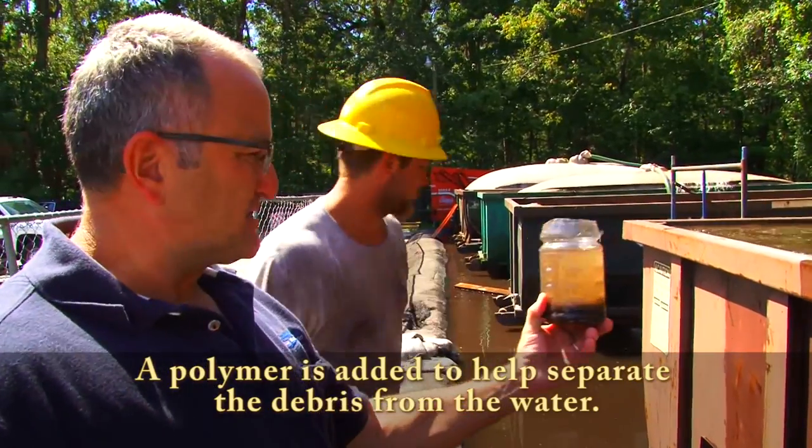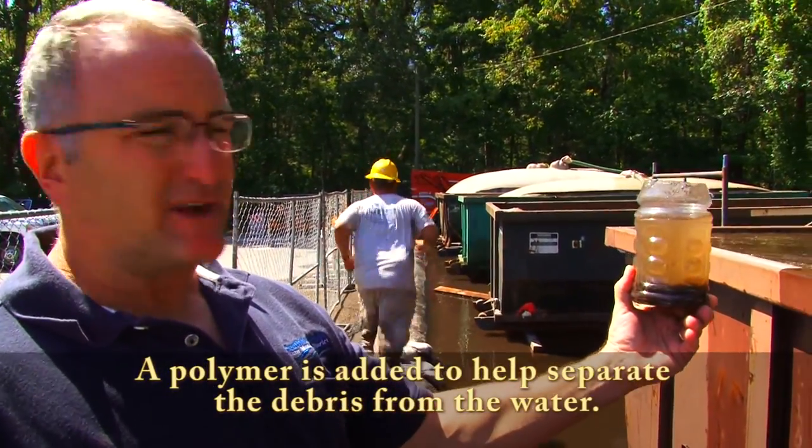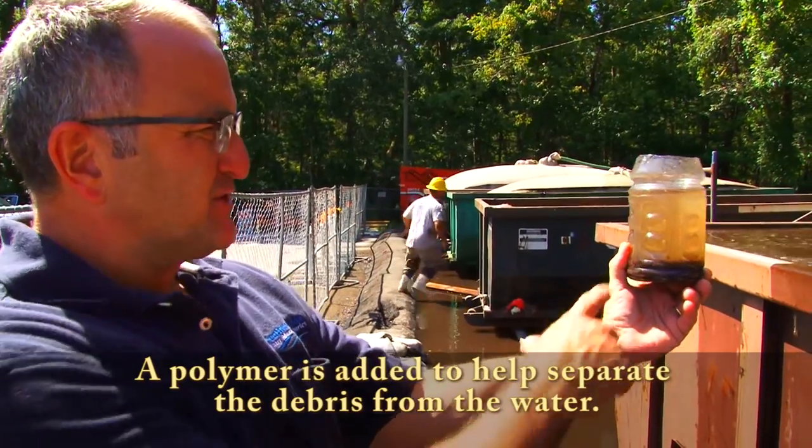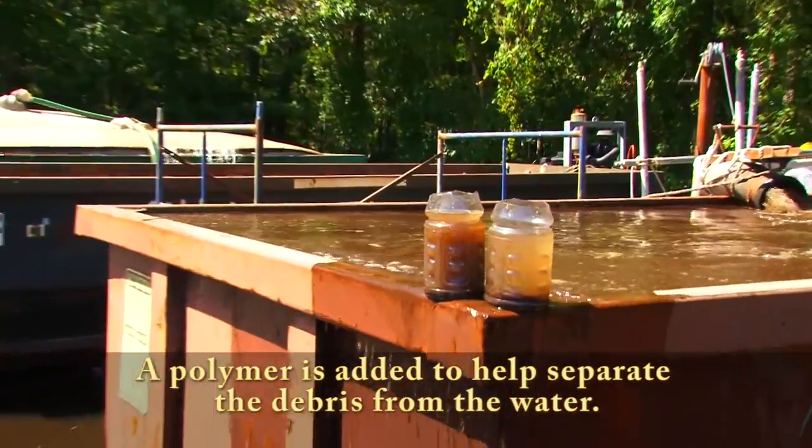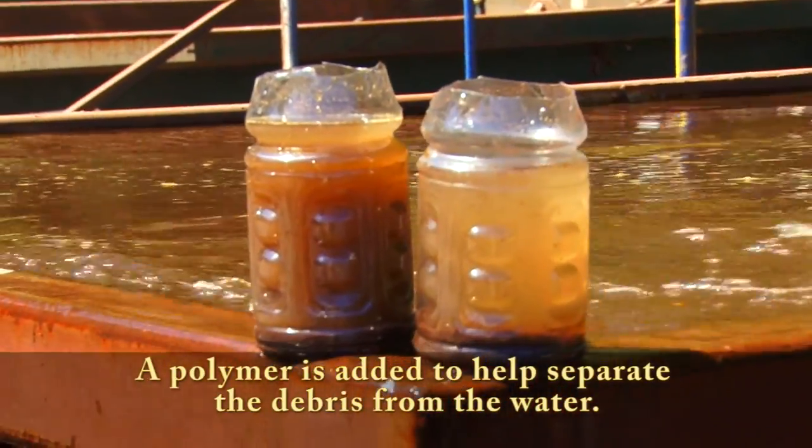Dan just pulled a sample from the polymer test line. You can see, comparing the two, how quickly that material settles out — that's with the polymer added.